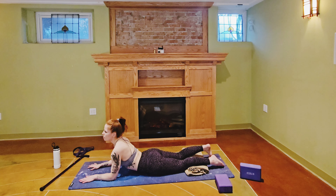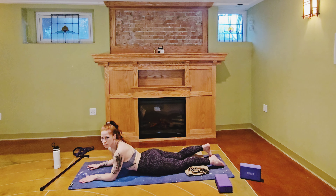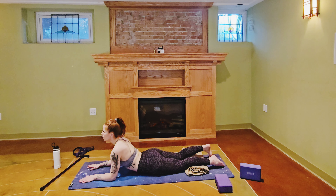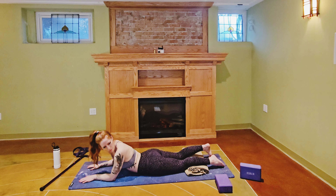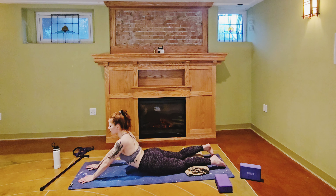Inhaling back to center, exhaling over the other shoulder. Coming back to center — if this is enough, stay here. Otherwise, straighten the arms to come into seal pose for a deeper back bend. A couple more breaths here, then release, lowering down onto the belly.